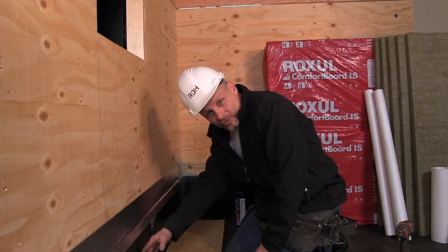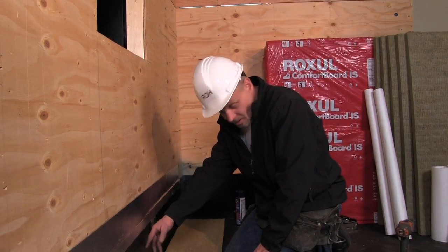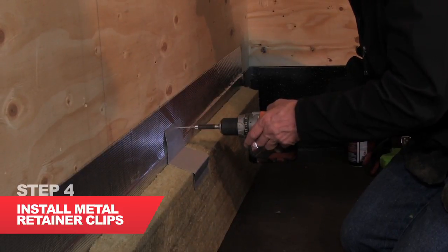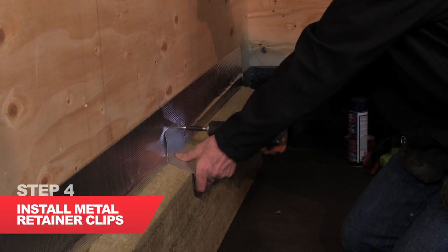I'm now going to address the insulation of the concrete foundation and we're going to install below grade Roxel mineral wool. At the end of the day you need to have your mineral wool tight to the membrane and the foundation assembly.